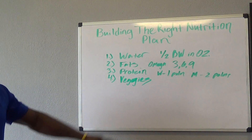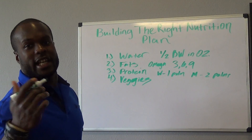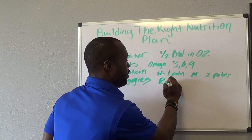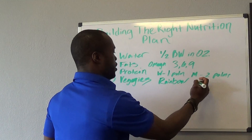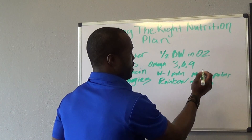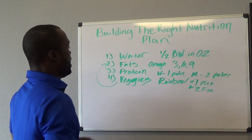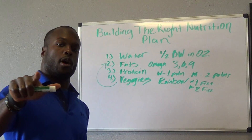Last but not least: veggies. Your oranges, your reds, your yellows, your purples — think eggplant — eat the rainbow. Every single meal you should be having: women, one fist of vegetables; men, two fists. You want to cook your vegetables lightly — don't cook all the nutrients out of them, and if you go raw it's even better. You want to cook them in things like coconut oil or olive oil, keeping it at low to medium heat.